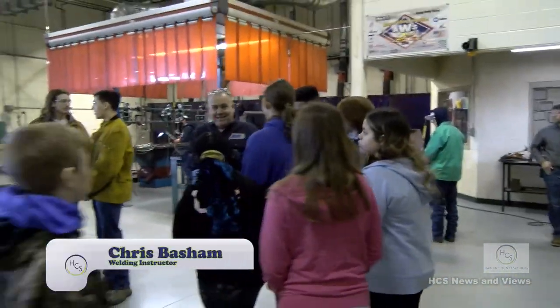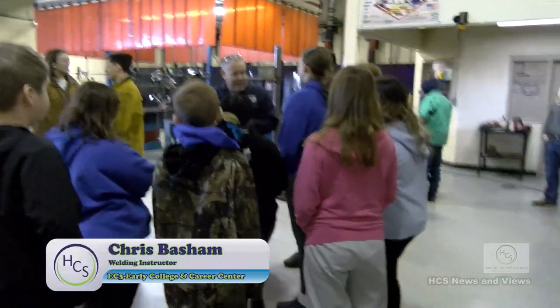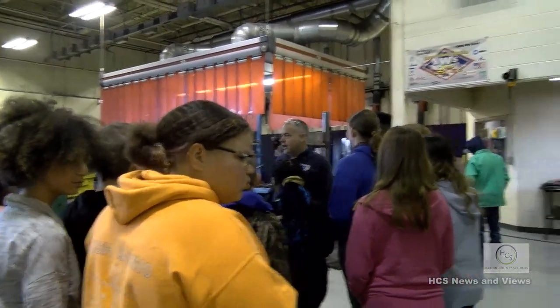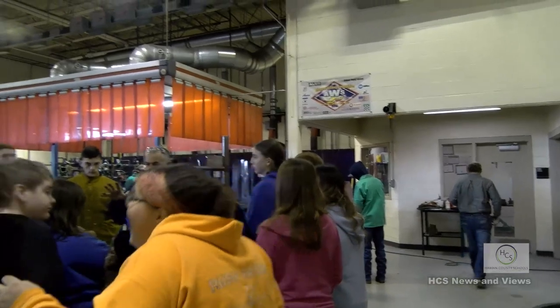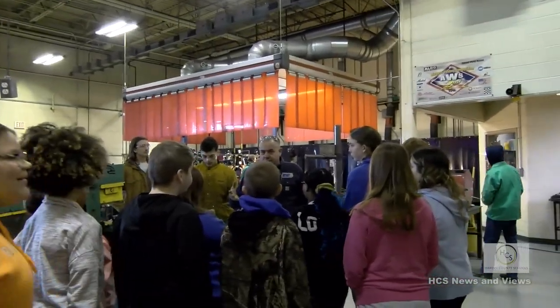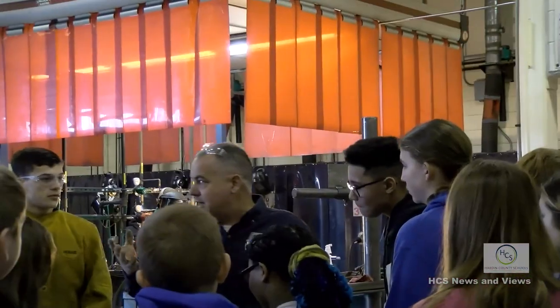The class is open to 10th, 11th, and 12th graders. I'm going to give a brief introduction and then turn it over to one of my students. It's open to females and males - I have girls and boys both in here. So it's an excellent trade, as you can see.